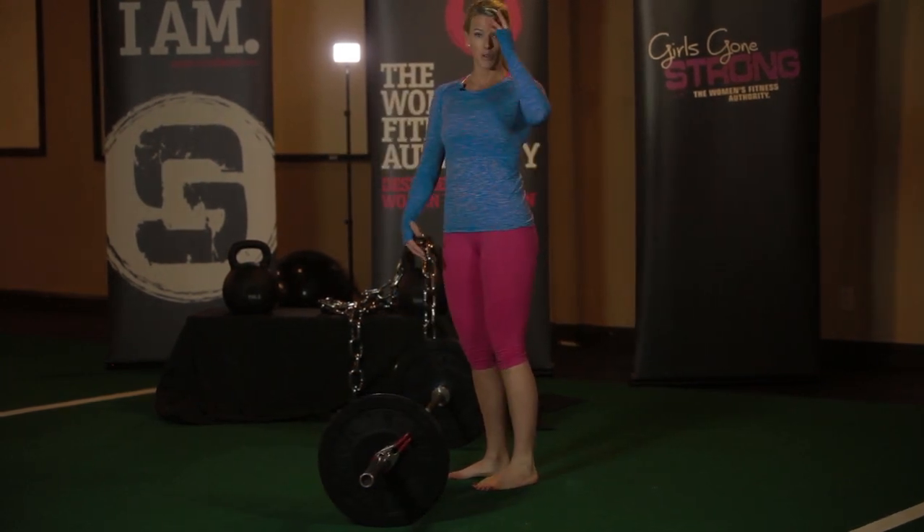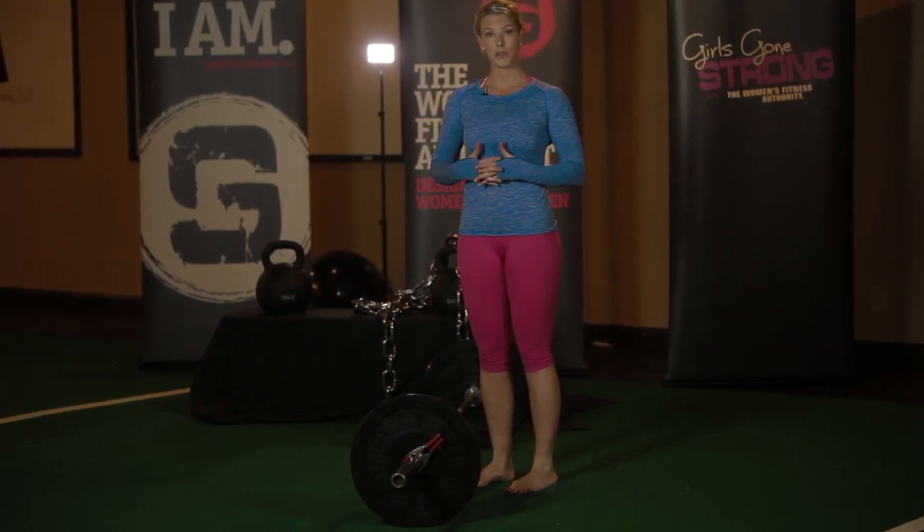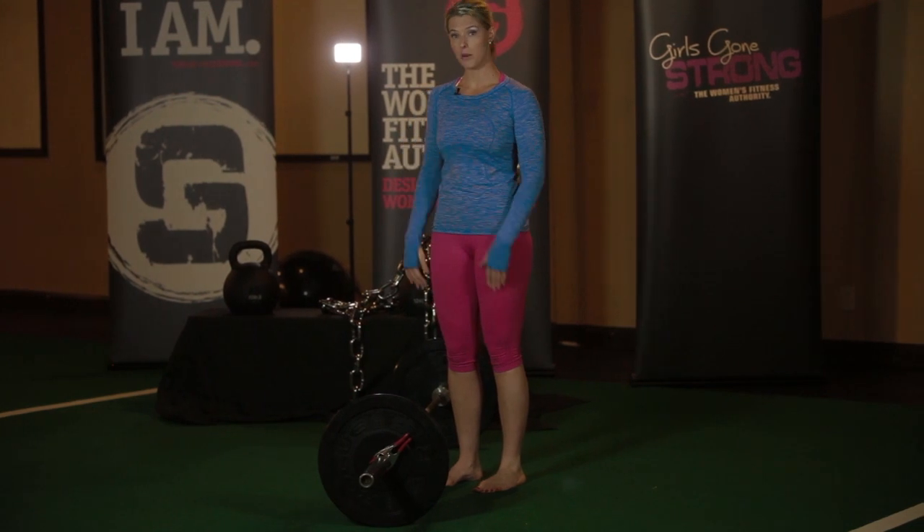The other thing to remember is before you hinge, you want to make sure your core is nice and braced. You want to take a big deep breath in through your nose, blow your air out, get your ribcage down and brace your core.